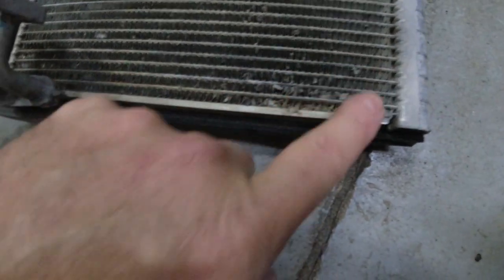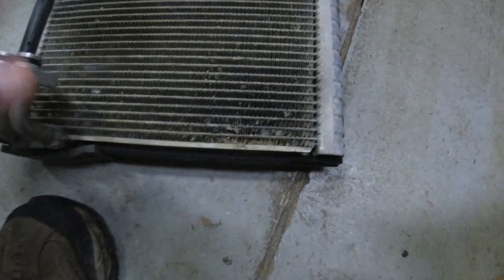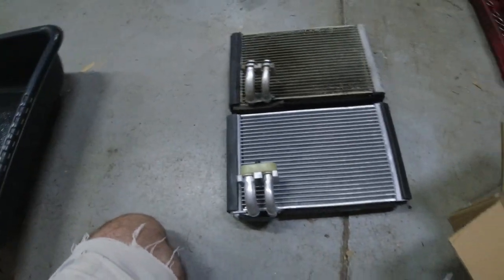This is just junk. And up here — I don't know if this is leaking. Could be. It doesn't look good. It would be best to get a new one. Here's the new one — yeah, it looks perfect. Looks like it's going to work fine.